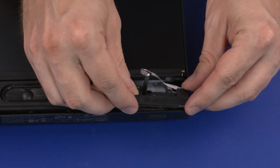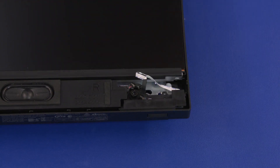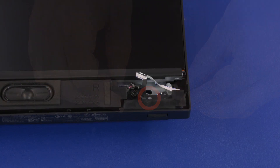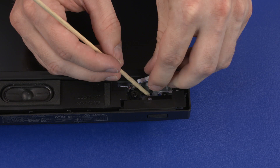Carefully slide the power button board assembly into position in the chassis. Replace the 3 mm P1 Phillips-head screw that secures the power button board assembly to the chassis. Guide the power button board ribbon cable through the cutout in the chassis.